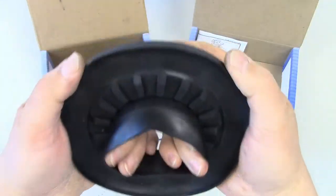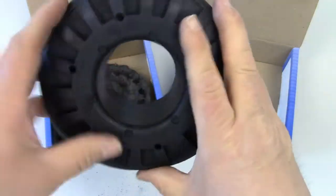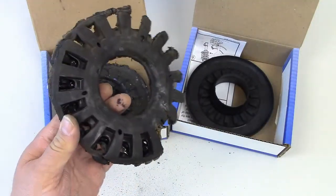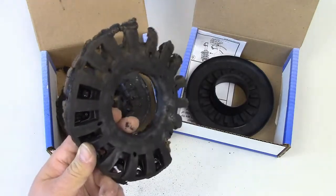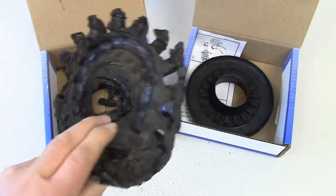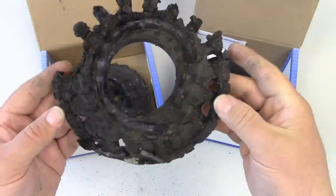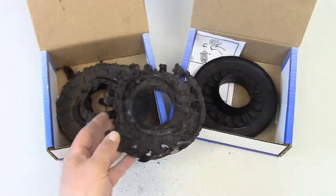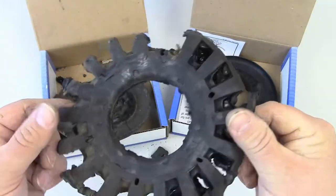Replacing these isn't really too difficult. You do have to remove a bunch of suspension components, and it's a good idea to do one side at a time rather than trying to drop the whole axle. But once you get enough removed to pull the spring out, you just have to pry the old ones off and slip the new ones on.